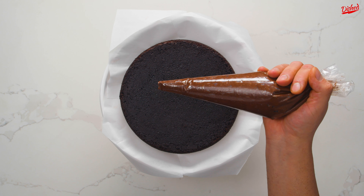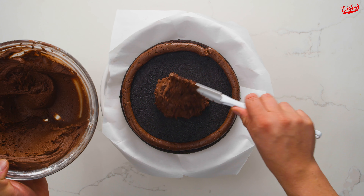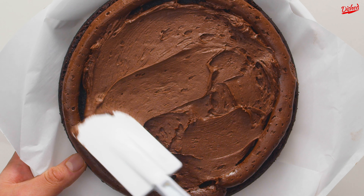Add about one third of the frosting to a piping bag, and carefully pipe a circle around the edge of one of your cakes. Now you have a barrier for when you add a large scoop of frosting to the centre and use a spatula to evenly spread it out. It doesn't need to look pretty — this is going to be the middle of the cake anyway.